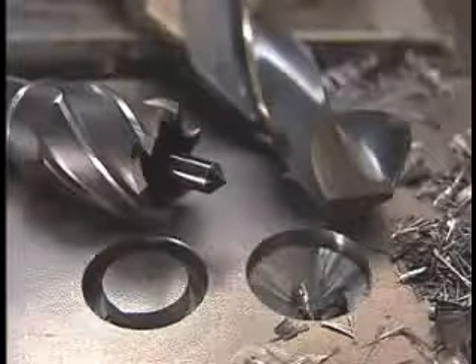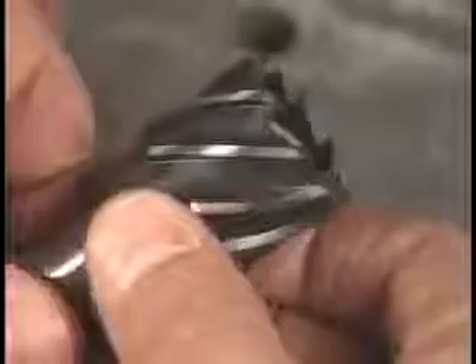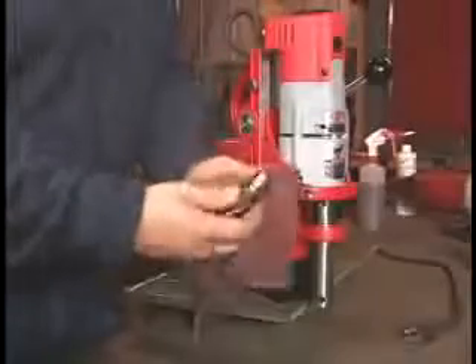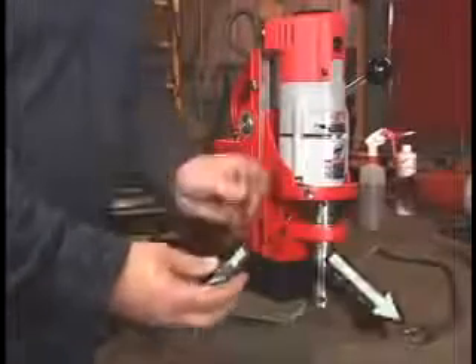Annular cutters drill faster than conventional twist bits because they remove only the outer edge of the hole, resulting in a faster cut and a burr-free finish. Always inspect your cutters — if they're dull, take them to a professional resharpening service. These cutters look good. Keep the shank free of oil and dirt, as foreign material can cause misalignment and excessive drill runout.